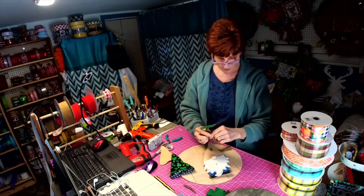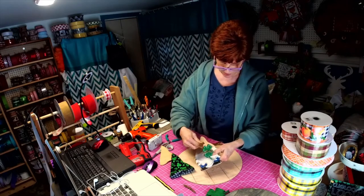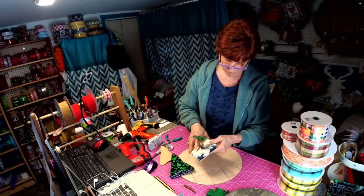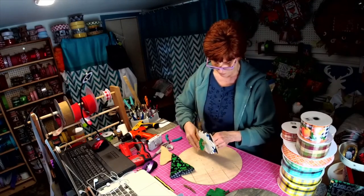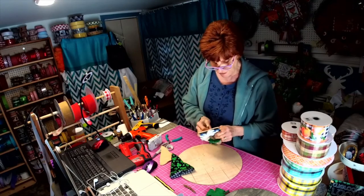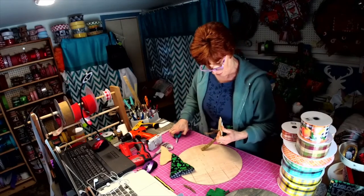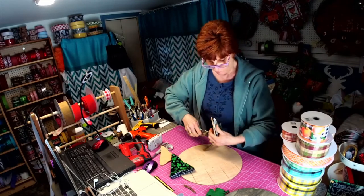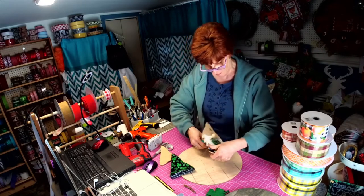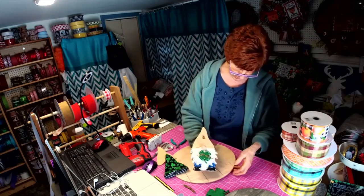It'll come painted or unpainted, with your tinsel ties. What you do is push it down through the holes, pull it through — these tinsel ties will keep the gnome attached to your wreath or your door hanger. Then this will go down through here.